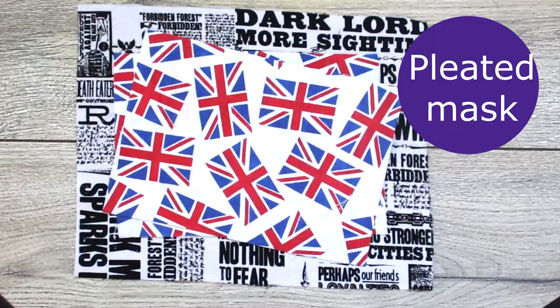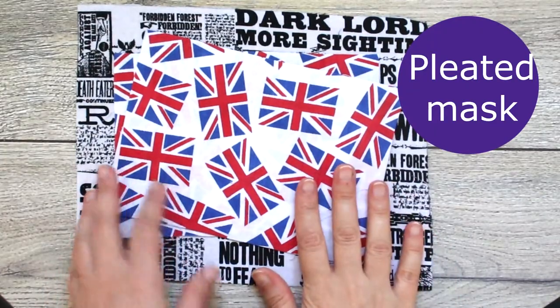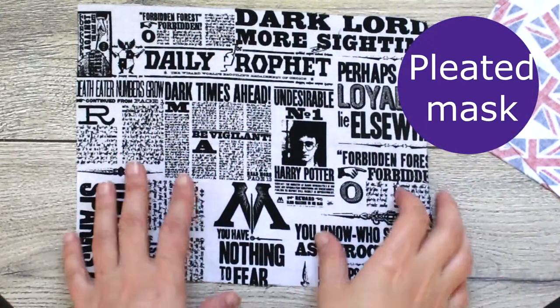Hi everyone! Welcome to my channel! In today's video I'm showing you two ways to create your very own fabric face mask.